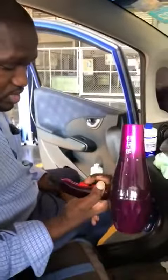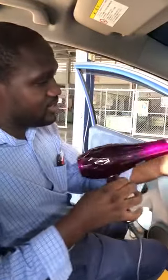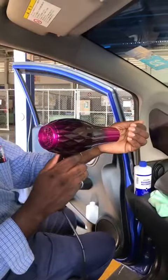The first thing we're going to do is get a blow dryer — you can borrow your wife's or girlfriend's blow dryer. Turn it on. Alright, good.